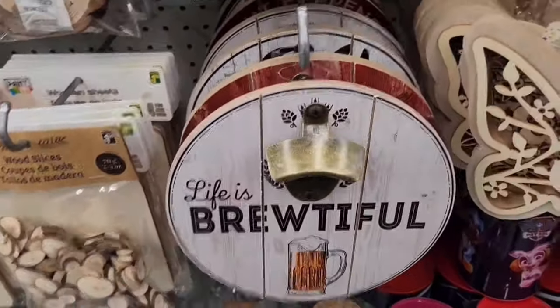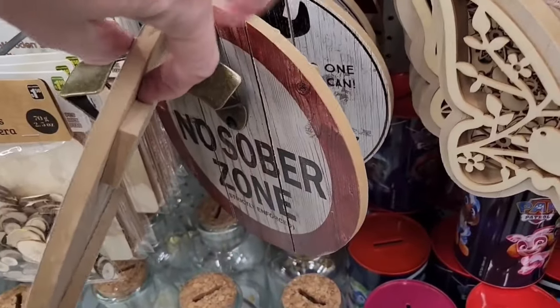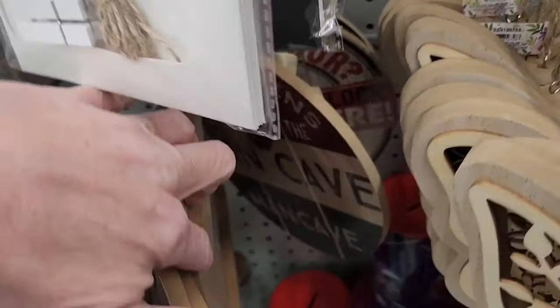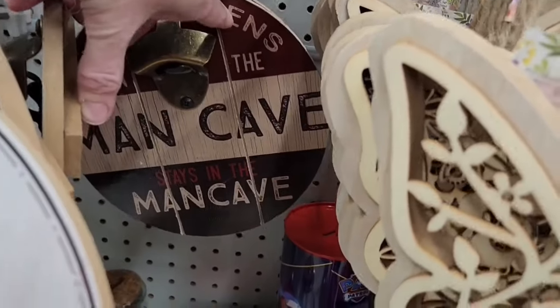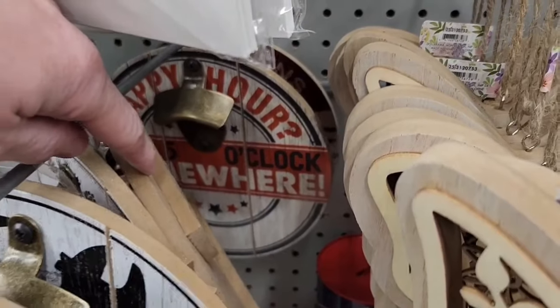Some cute novelty signs — perfect for Father's Day. 'Life is Brutiful,' 'No sober zone,' 'Dad's garage' — they're really kind of crammed in here, I'll show you the best I can. 'What happens in the man cave stays in the man cave,' 'Happy hour,' 'It's five o'clock somewhere.'